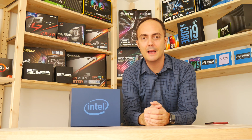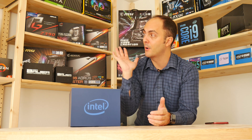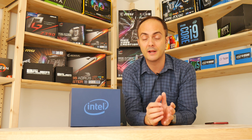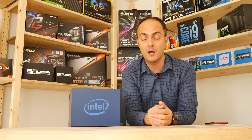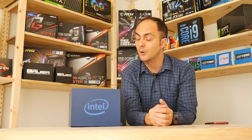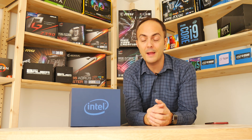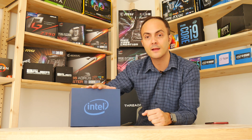Hey everybody, Anthony here from Crazy Tech Lab, and welcome to those of you joining from over on Forbes. I'm recording today from my brand new video suite — as you can see behind me, lots of cool hardware in here. Lots more regular videos to come, covering PC modding, hardware reviews, PC build guides, water cooling, all that kind of stuff. So make sure you subscribe.